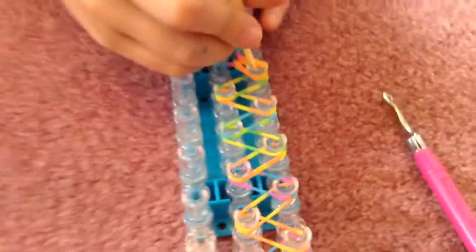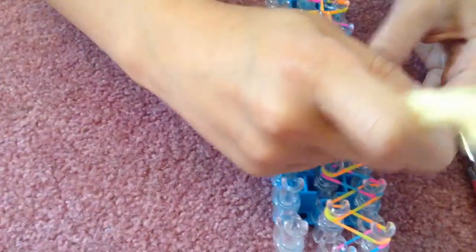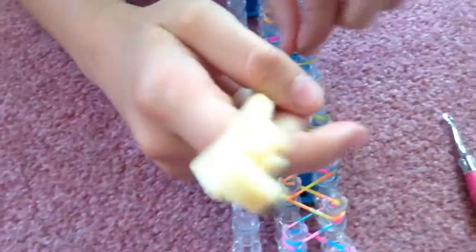Now we're going to try it again and see what the difference is. See, it just brings it right over — there's definitely a difference between them.